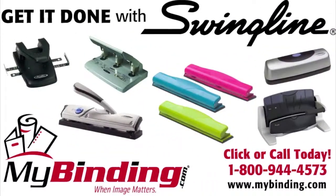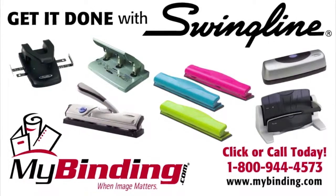That's the commercial desktop punch by Swingline. For more demos, reviews, and how-tos, check out MyBinding.com.